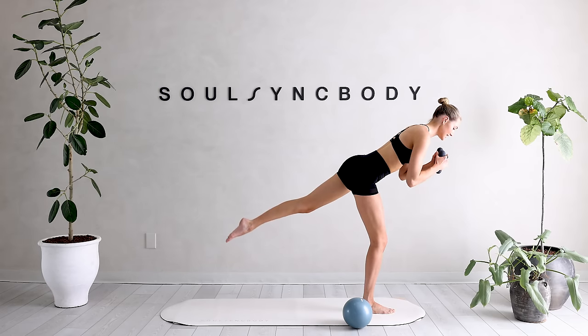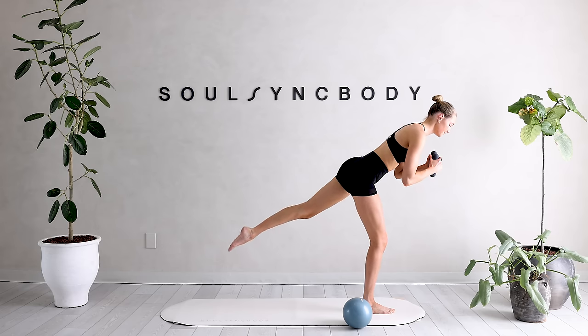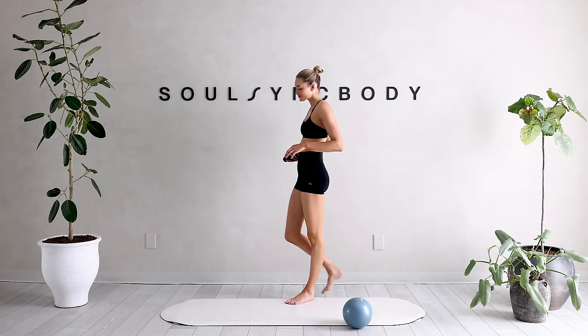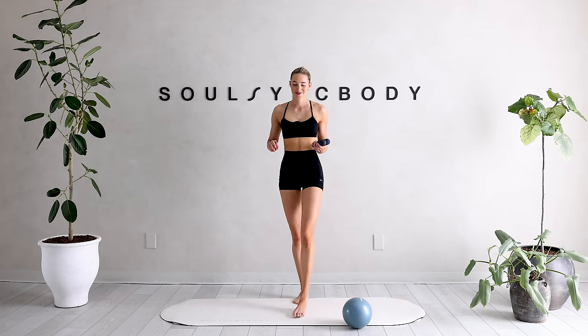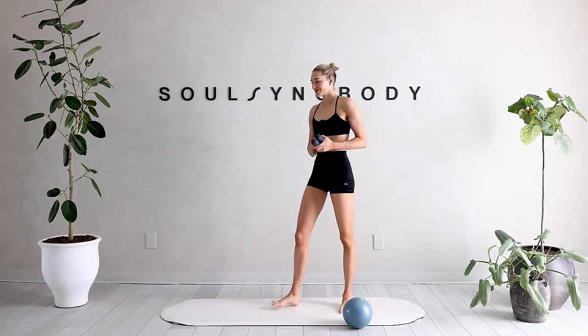Tiny little leg lifts with that left leg up and down for 10, nine, eight, seven, six, five, four, three, two, and one. Step it in and shake it out — that should feel really good into that burning leg. Great job. We're going to shake it out a little more and go over to our other side.